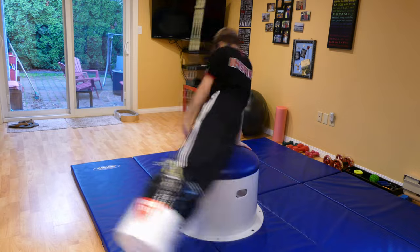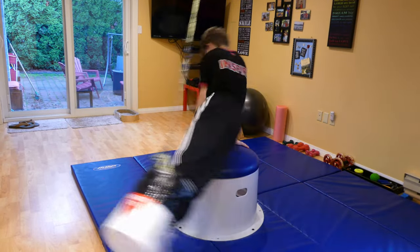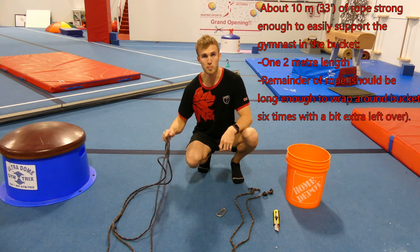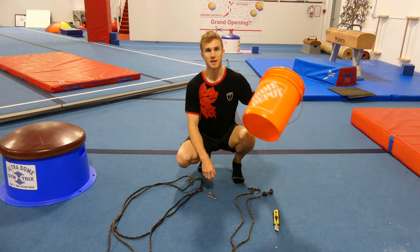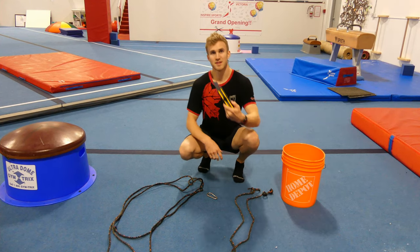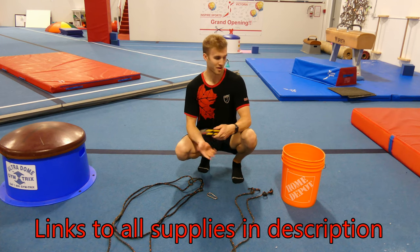In today's video I'm going to be showing you how to build a bucket that can be utilized either in your house or gym. To build a pommel bucket there's a couple supplies that you're going to need: rope, carabiner, bucket, and an X-Acto slash box cutter. Most of these supplies can be found at your local hardware store or Home Depot.